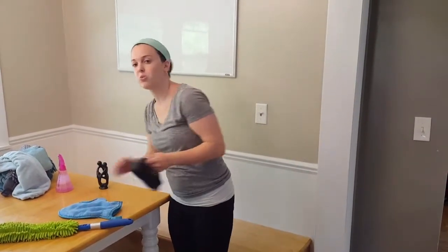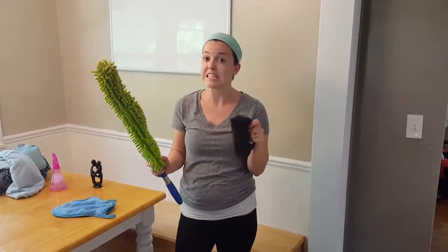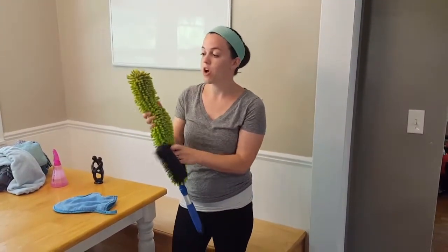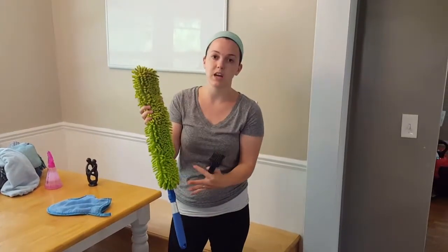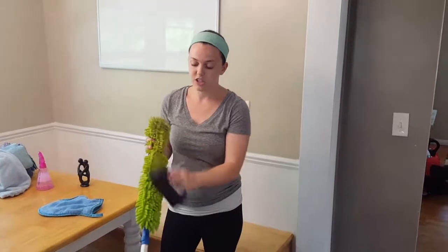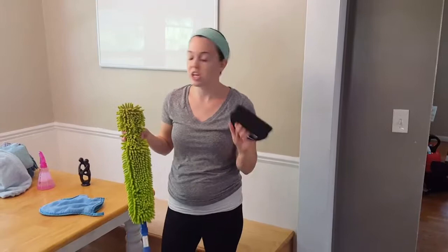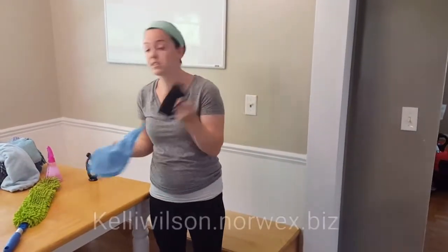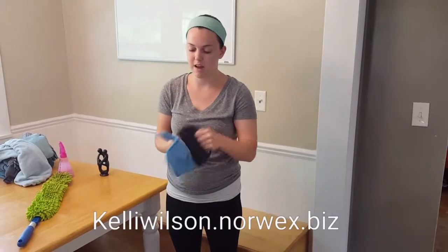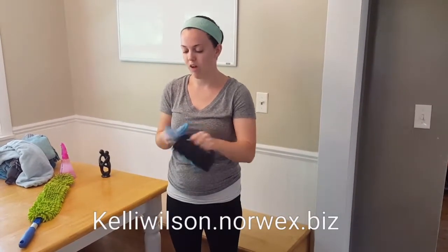One product I do want to show you with these two is our rubber brush, because the rubber brush is an amazing accessory for these. All you have to do when the wand is full of dust is hold it over your garbage can or outside and brush it right out — that dust just comes right out into your garbage can. And same with the mitt. This rubber brush also works great with our mop system — I'd say it's a must-have for the mop system. You can just clean all that dust right off.